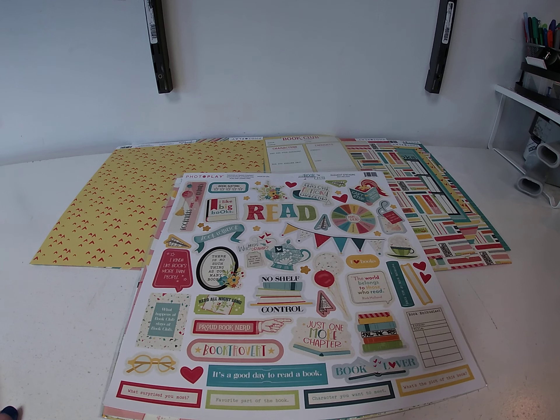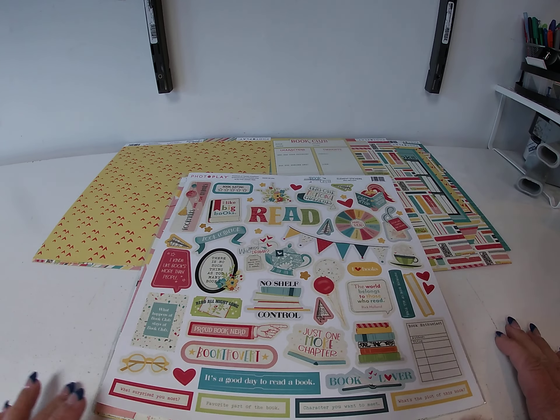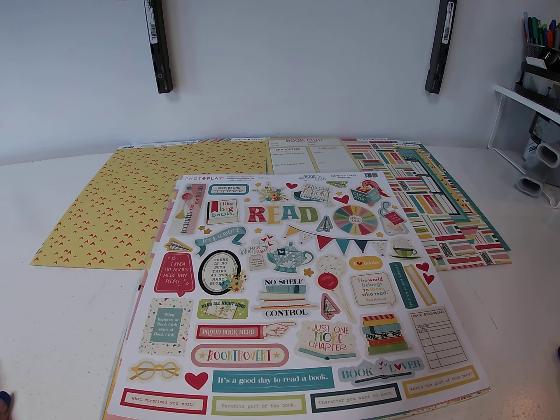Hi, it's Toni Tricilius with Cheap Scrapbook Stuff coming to you with this week's Hump Day Inspiration. Today I'm working with one of the brand new Photo Play collections — it is called Book Club.